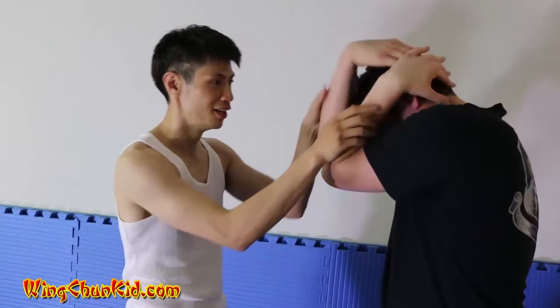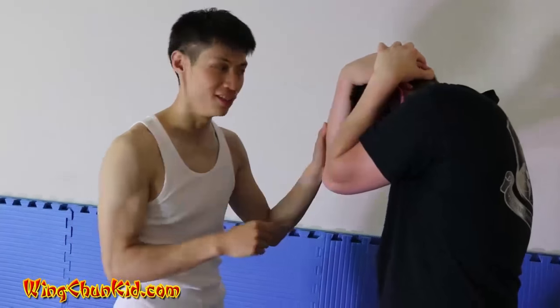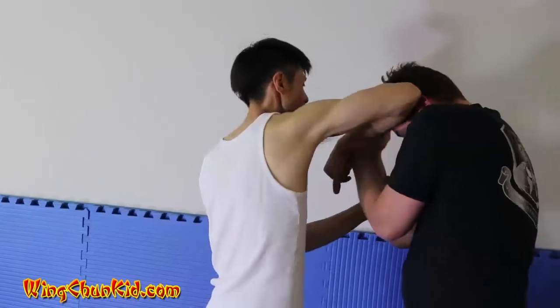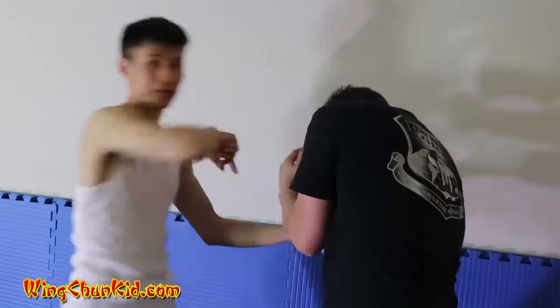Why do I lock in his arms here? Because if he moves it back to a helmet block, there's nothing I can do. So once I get his hands here, I lock it in — boom. Once I lock in for half a second, I pull it back, push, pull, push, pull — elbow.